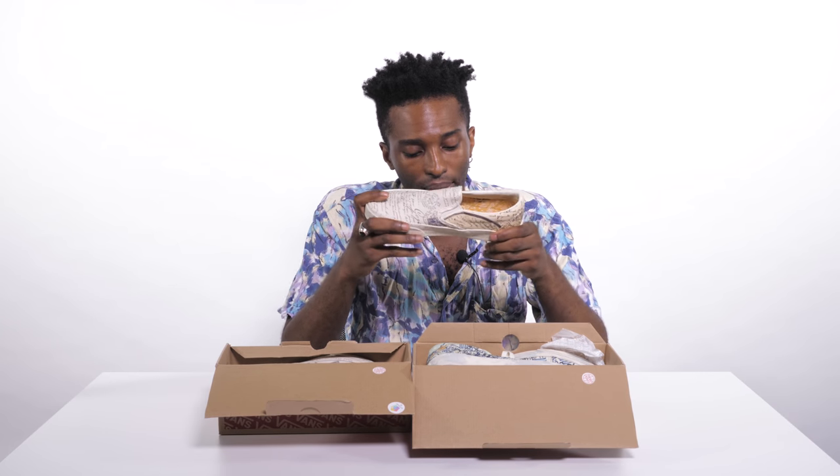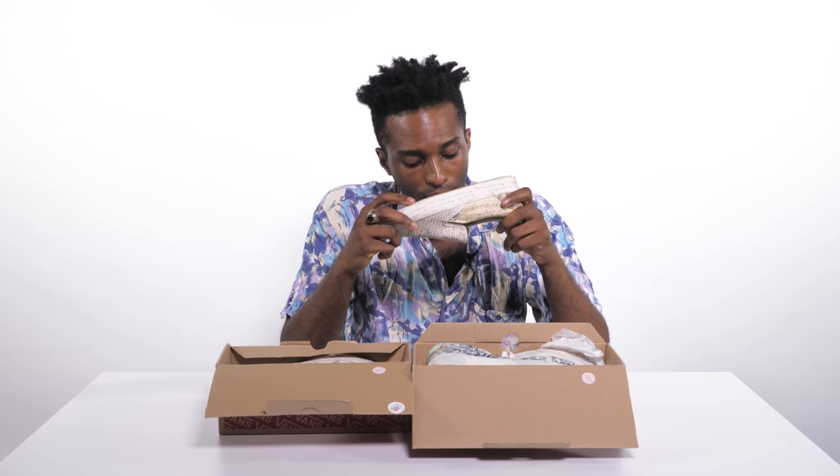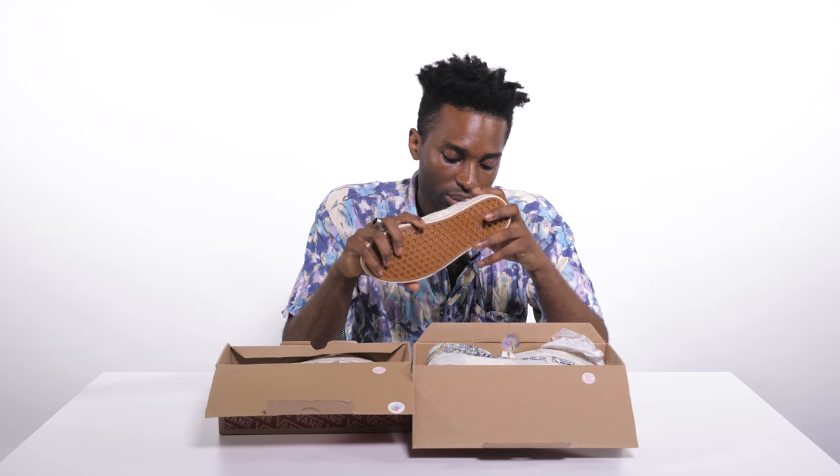Let us know what you guys think about these. I'd probably pick these ones right here — they're the most simple, in my opinion. But the peasant woman is cool too. And that's about it for the Van Gogh and Vans collection. Make sure you guys go and leave a comment, let us know which ones you like, and definitely go support as some of the proceeds will go towards preserving Van Gogh's work so we can let it last forever.